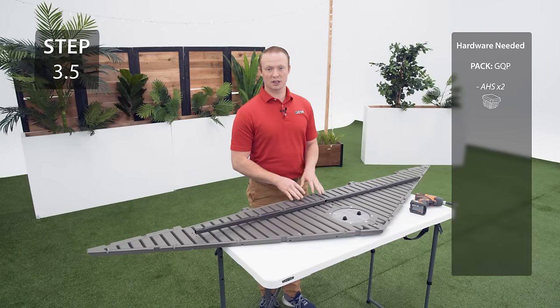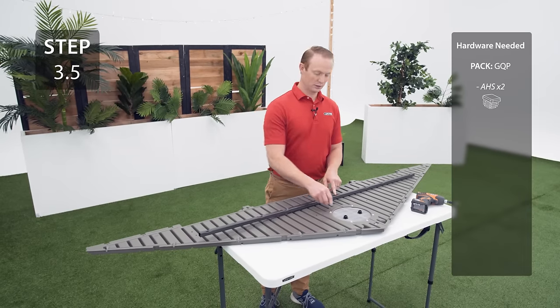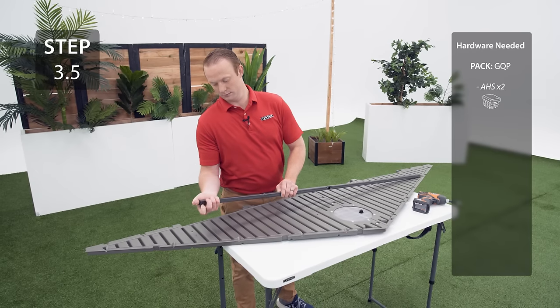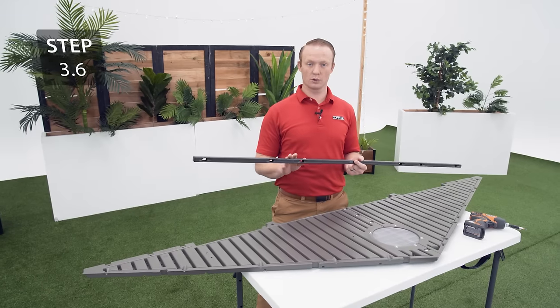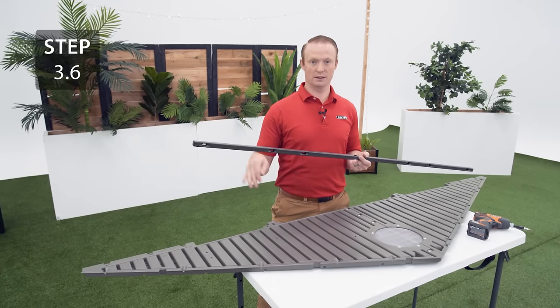There are two square tubes. For this gable we're going to be using the tube that doesn't have the two circular holes in the middle. Start by inserting one cap onto each end of the pole. Align the holes on the square tube with the divots on the gable, making sure that the dimples are facing down.